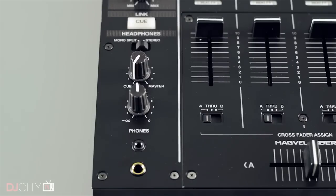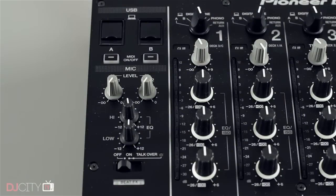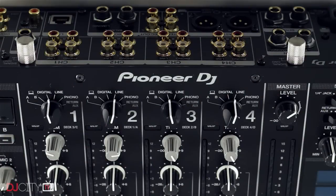There are still two mic inputs on the Nexus 2, but they're now both on the rear with none on the top panel. I don't use a mic very often, but when I do I generally just plug into the top-mounted one on the original Nexus, so this is not quite as convenient. They've had to make room for the pair of USB ports now found on the top, which allows for simultaneous hookups of two laptops. This is great, although it's currently rather limited as there's no support for Serato DJ, Club Kit, or Traktor Scratch at this point in time.